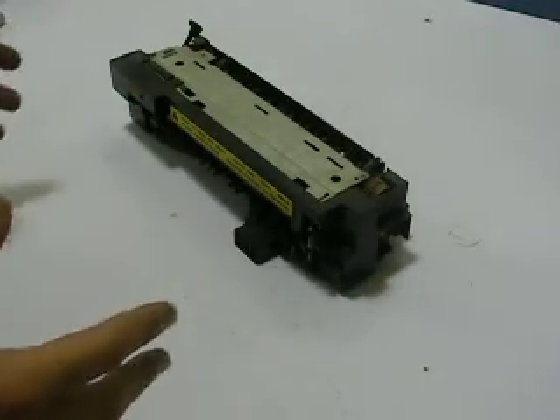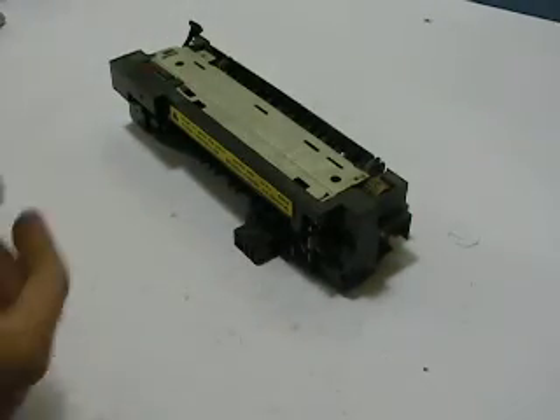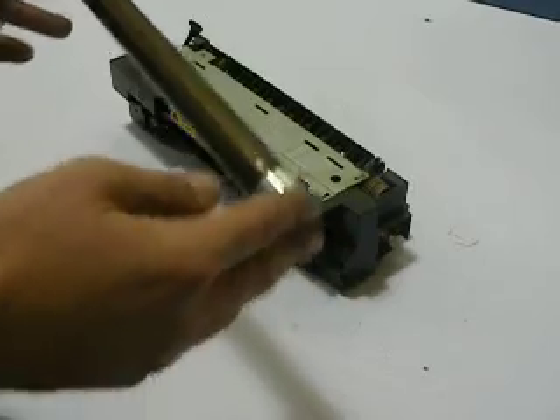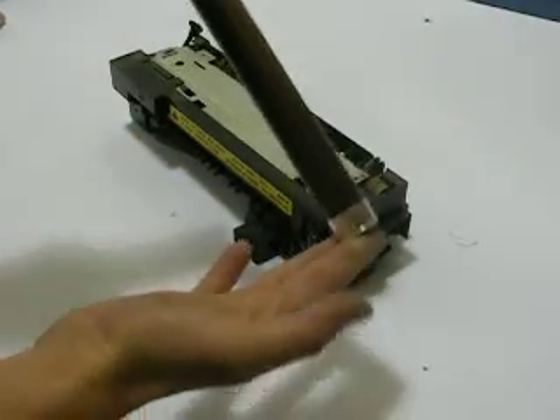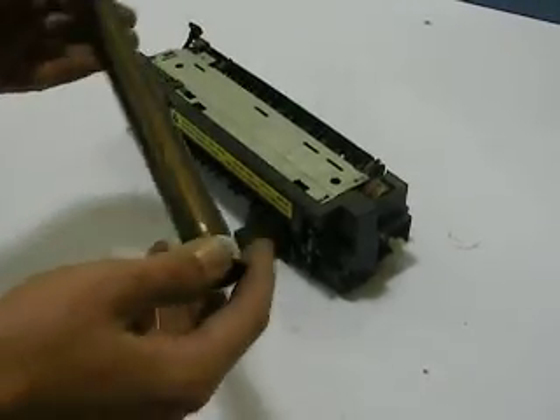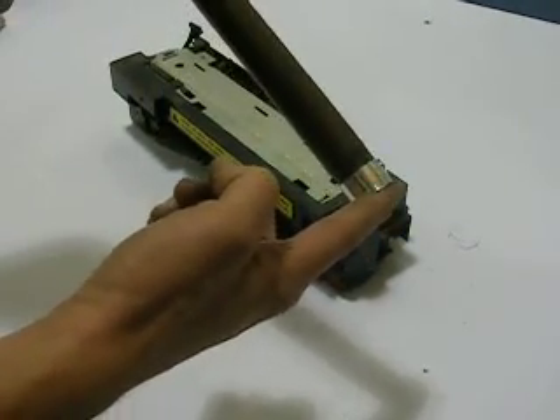Today I'm going to show you how to rebuild an HP LaserJet 4, 4 Plus, or a 5 fuser. It's not really a technical repair. It does take approximately around 10 minutes, but it's a repair that you can do for under $20. There's a lot of companies on the internet that sell these rollers. And on the HP 4, 4 Plus, and the 5, usually with the fusers, all you need to buy is the upper fuser roller. Let's get started.